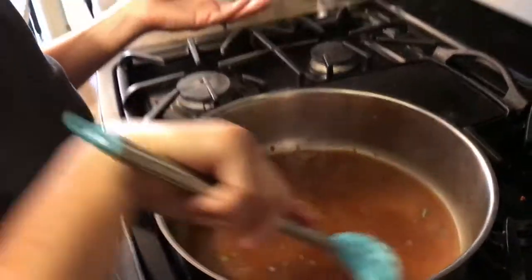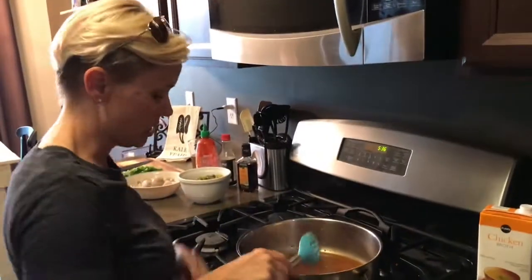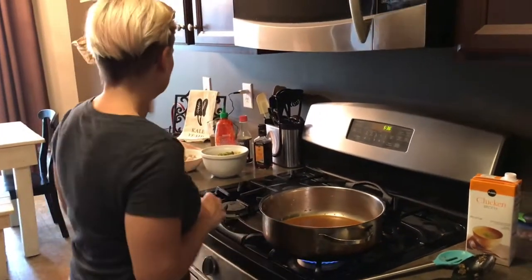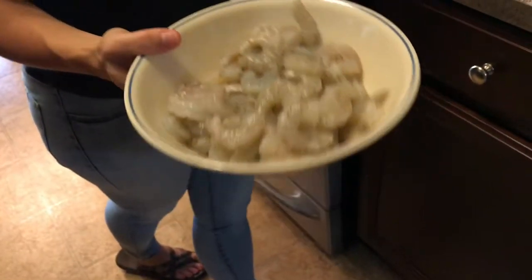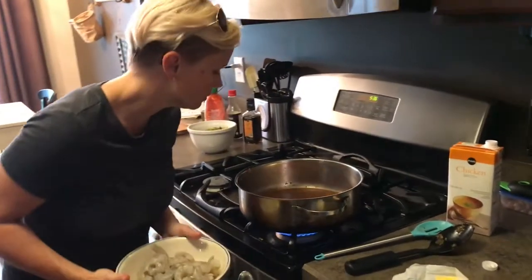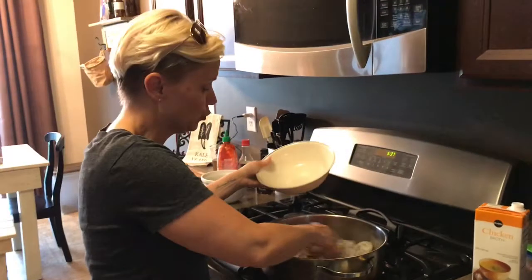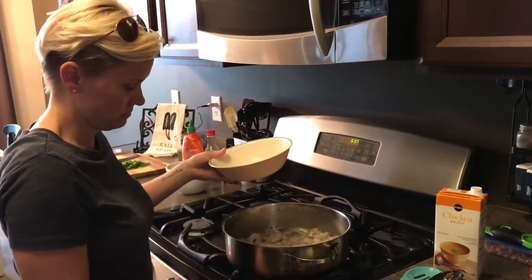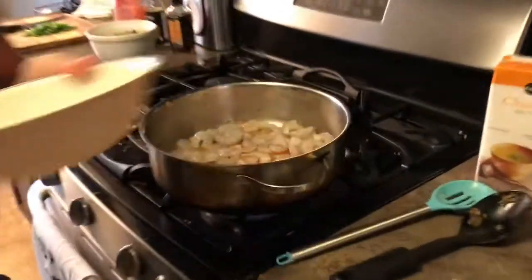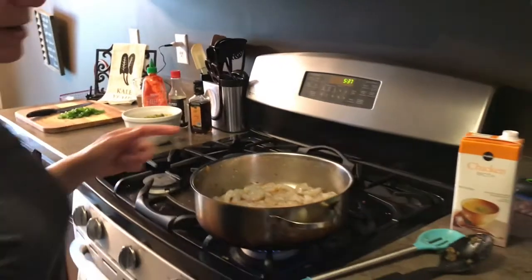If you made this, you don't have to add sriracha at all. But if you like it spicy, it looks like it's gonna be. So I'm gonna turn that back up a little bit and then add my shrimp. We got about a pound of shrimp from Publix. If you've never cooked shrimp before, shrimp takes like two minutes to cook and you really want to keep it at that — you don't want to overcook the shrimp. So there it is — shrimp's in there.